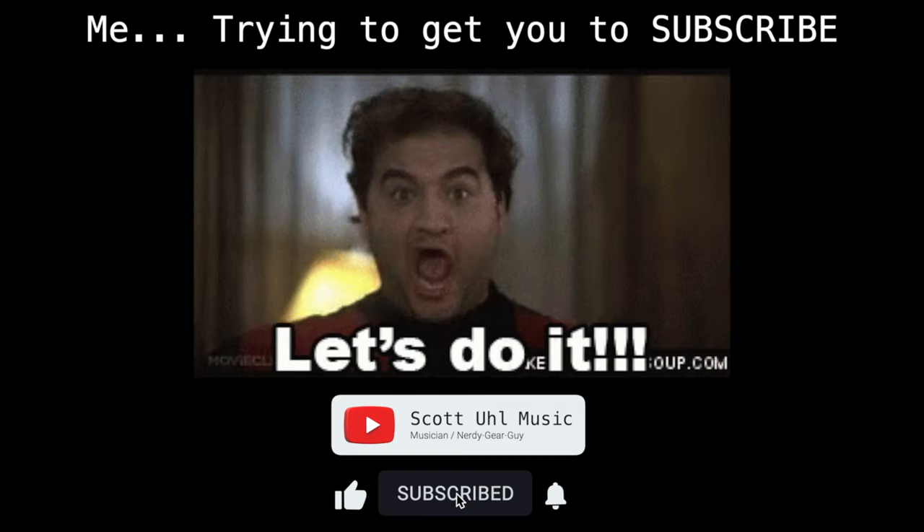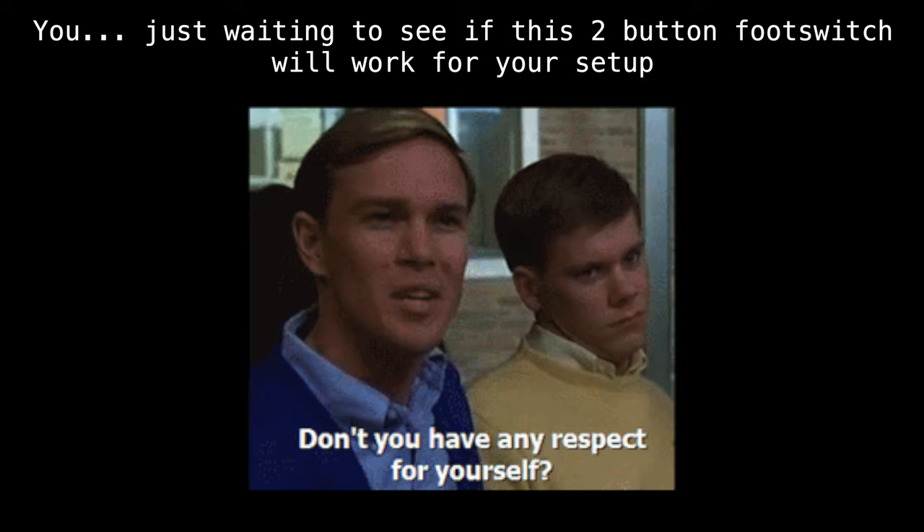Before we get started — I post videos like this all the time: stuff about finding cheap gear for musicians on Amazon, HX Stomp videos, wireless, in-ear monitors, MIDI programming, stuff like that. If you're interested in seeing more videos like this in the future, don't forget to subscribe and don't forget to ring the bell.